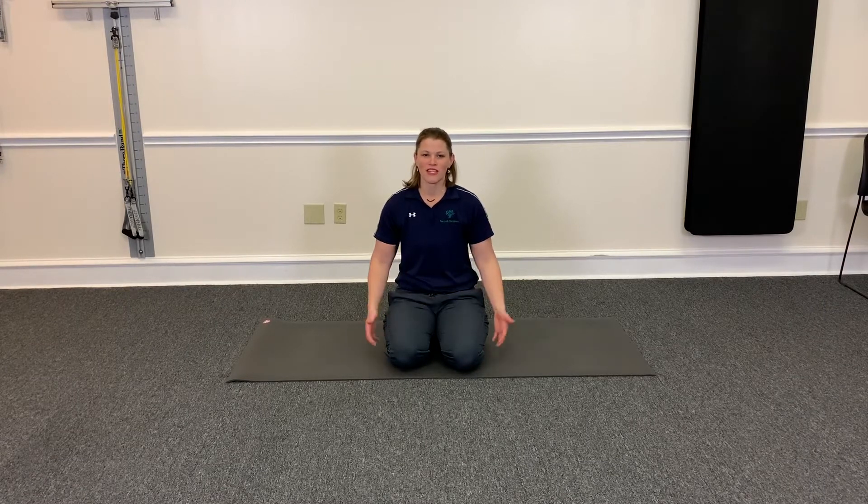Hey guys, it's Dr. Vanessa with CLARK Chiropractic. Today I'm going to show you a mobility drill that's great for your calves, hamstrings, back, shoulders, and upper back. It's also a good exercise for shoulder stabilization and core stabilization.